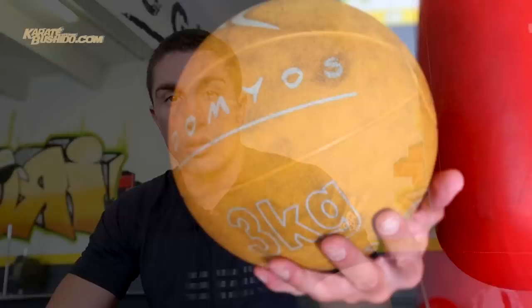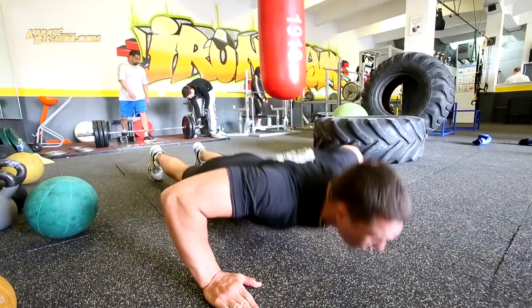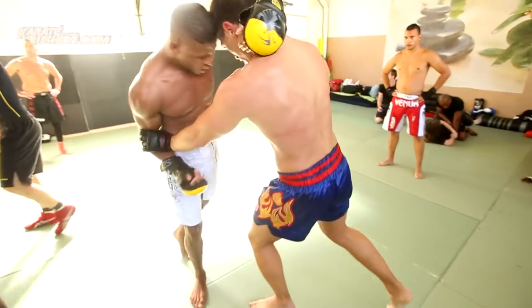Là, on va travailler avec les medicine balls. Contrairement à tout à l'heure, on a vu le travail de traction qui faisait travailler les fléchisseurs du bras — donc les biceps et puis les grands dorsaux. Cette fois-ci, on va travailler sur des exercices au sol comme des push-ups, donc des pompes, et des exercices explosifs qui vont faire travailler surtout les extenseurs : triceps, épaules — qui sont très utiles dans beaucoup de sports de combat pour pousser et frapper.